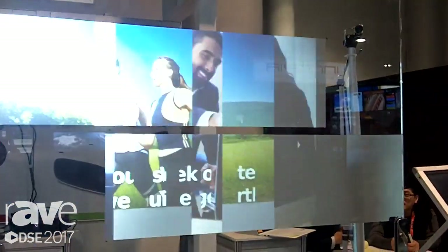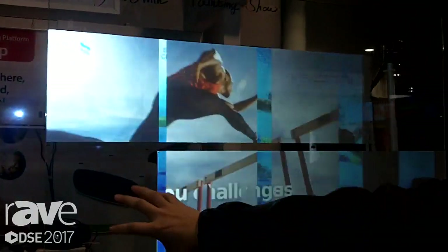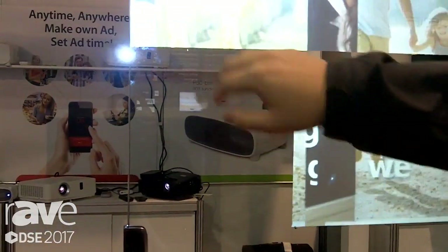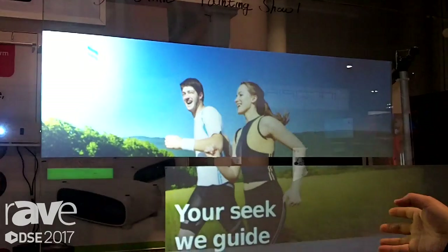I'm the CEO of Paint Farm, Harry Kim, and we make the special paint for the real screen. This is a result of our paint. This is normal glass and there is a normal projector inside, and you paint the surface then it becomes a real screen, so anybody can make a display on the outside very easily.